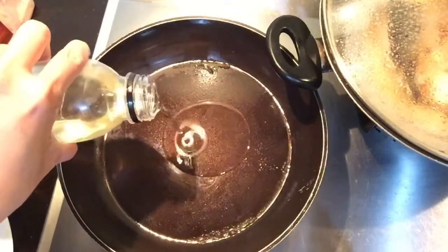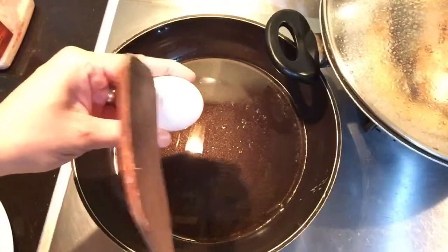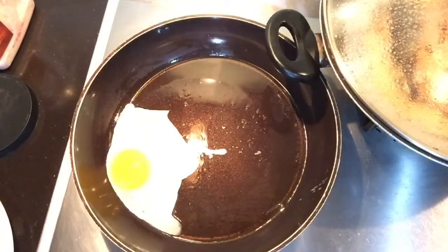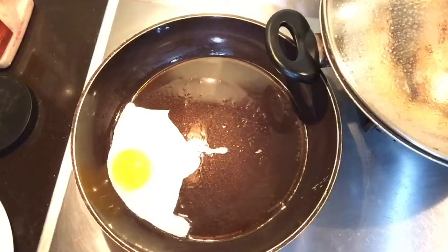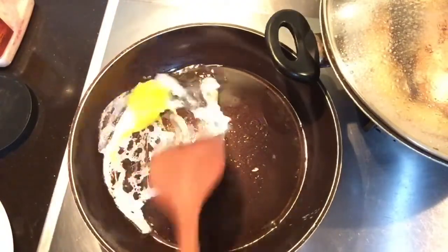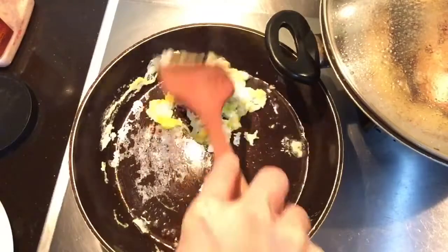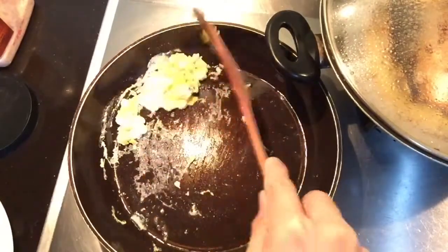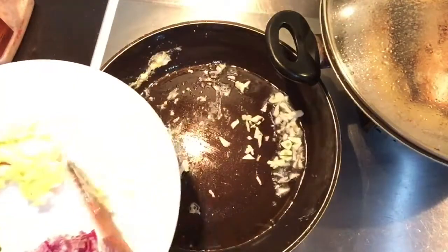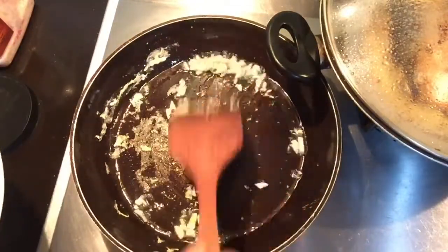Naglagay tayo ng oil — it's going to be scrambled because it's going to be fried rice. Let's add the onion, then the onion.